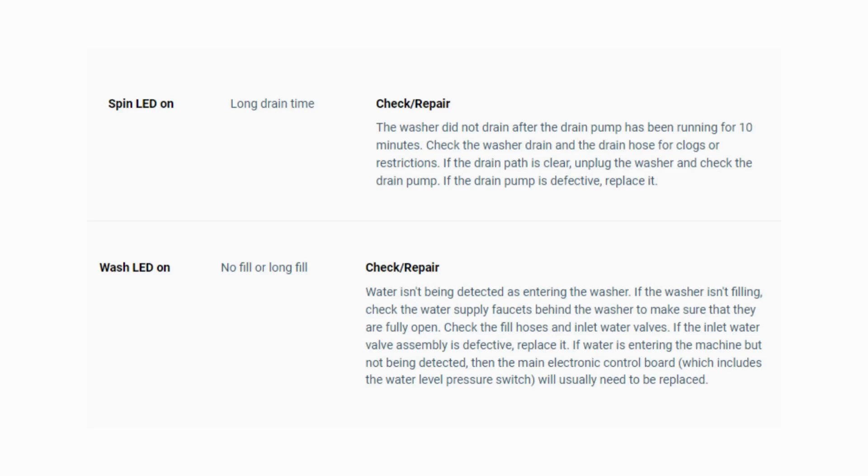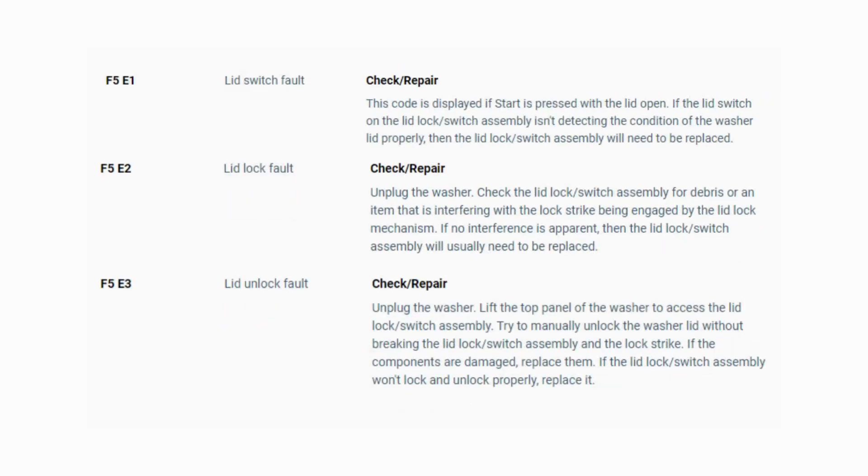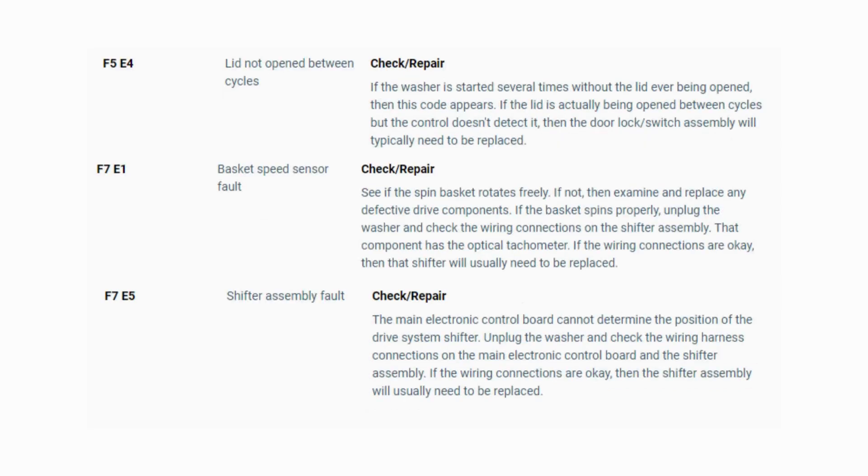To exit diagnostic mode, turn the washer off. Now you have your error code — use the images in this video to look up your error codes, look in your washer repair manual, or just Google 'top load washer error code' and enter the code and it should come up no problem. Now you know the problem and what's causing your washer to not work. Now it's time to find the parts needed fast and cheap. Watch our next video for the quick tutorial on how to do this.